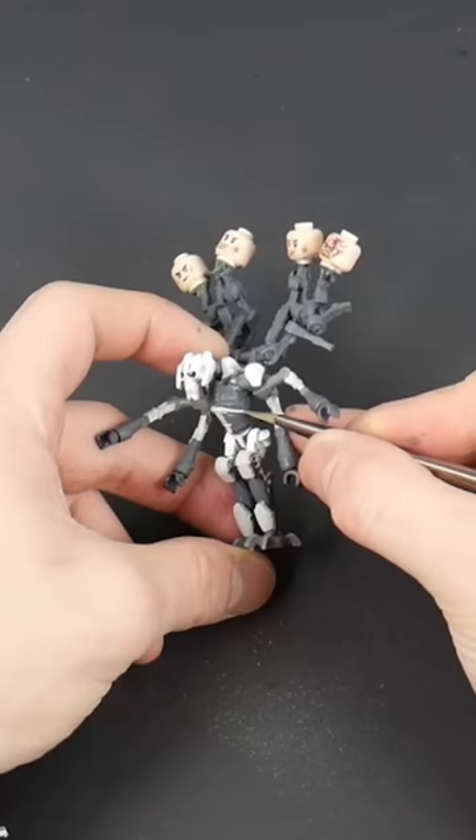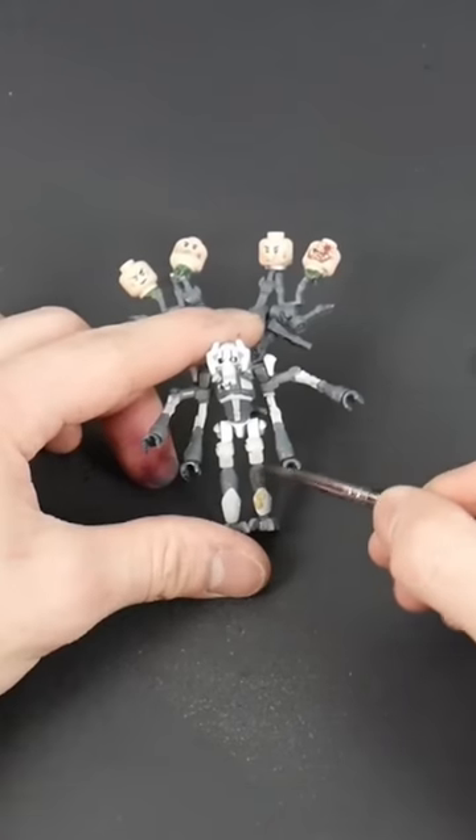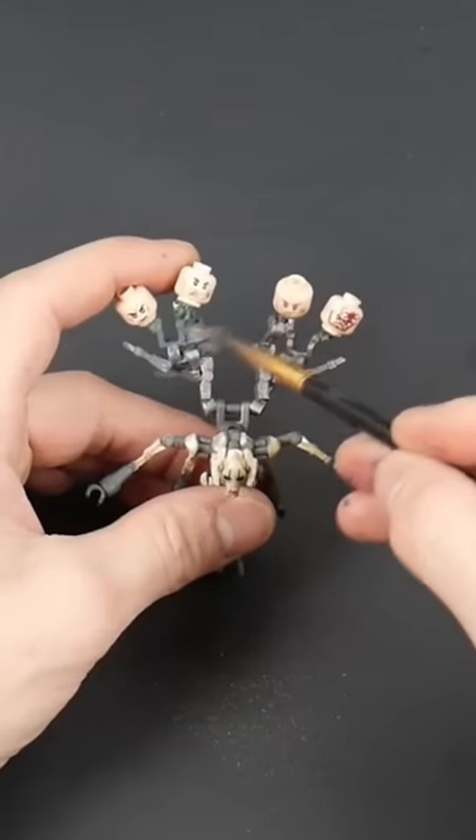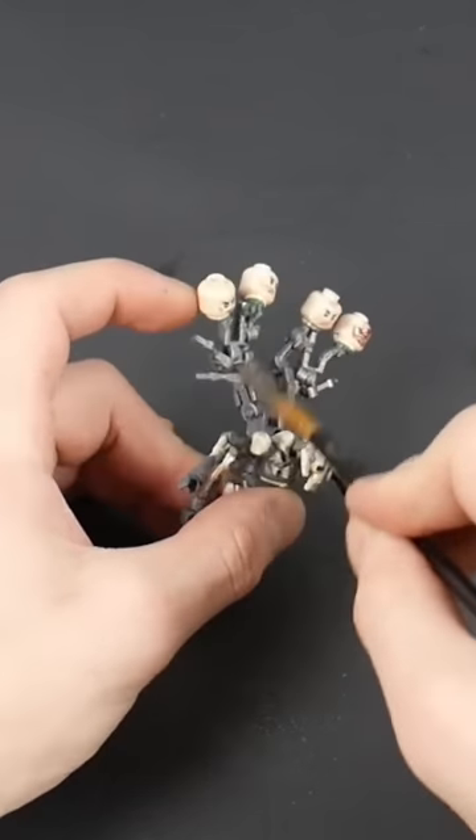It is really creative and I think that's why I like it so much. I'm getting much better at my painting and sculpting skills, so expect more awesome customs just like this. What customs do you want to see next?